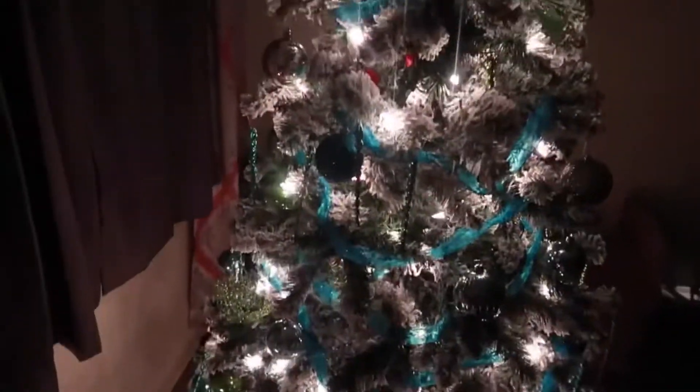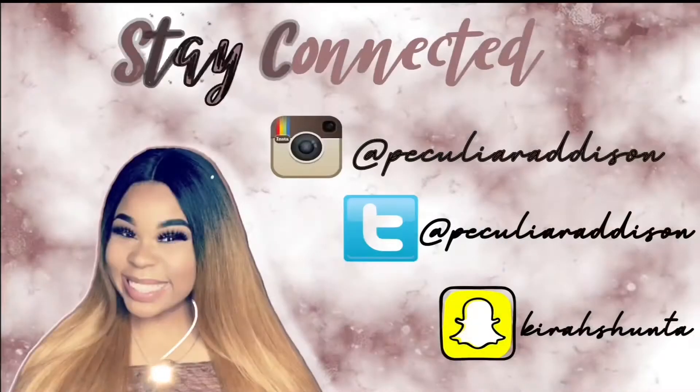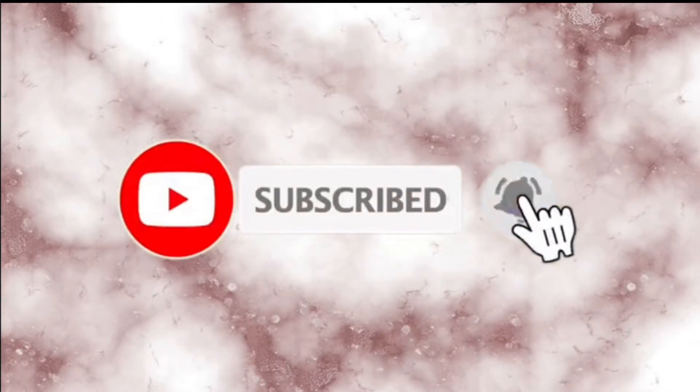Alright you guys, I actually ended up deleting my outro by mistake off of my camera, but I hope you guys enjoyed this video. We had a really good time decorating this Christmas tree. Make sure you guys like, comment, and subscribe, and I will see you guys in my next video. Peace! Bye!